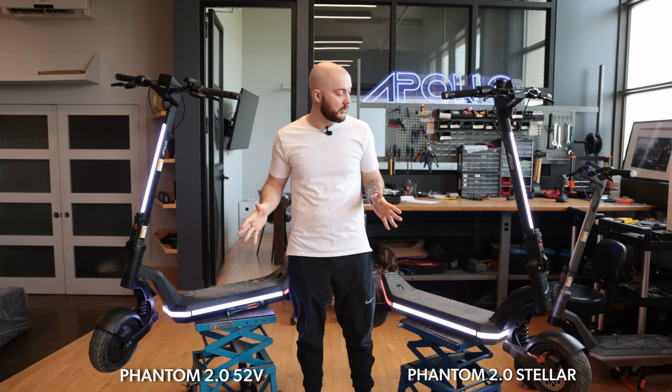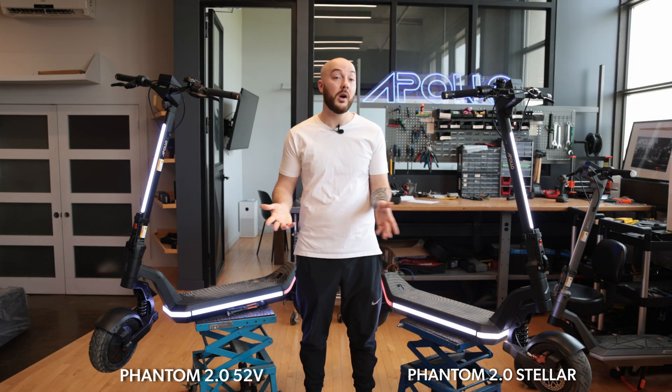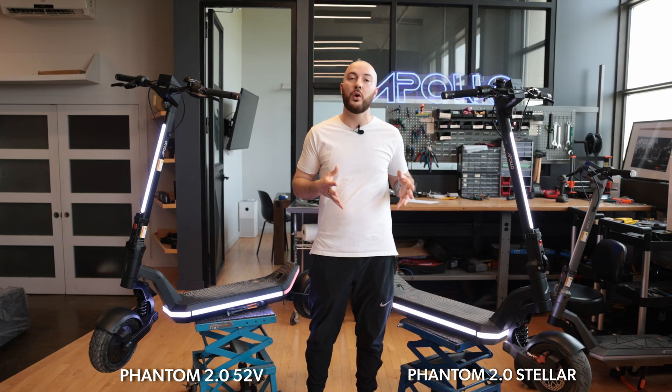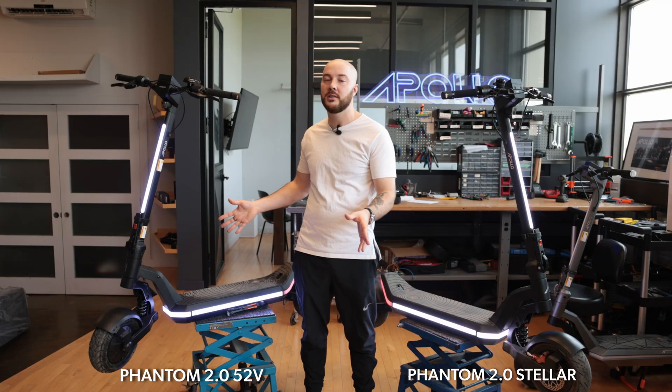If we look at both these models, they look very similar — pretty much identical in terms of the frame. We developed such a strong platform with the Phantom 2.0 that we wanted to use the same frame for both of them. But you're going to see the internals of the scooter are completely different.